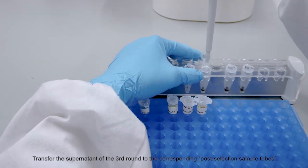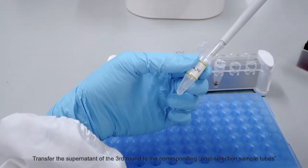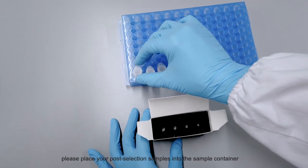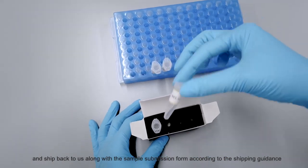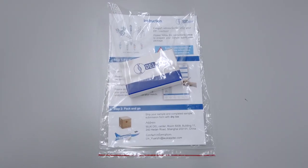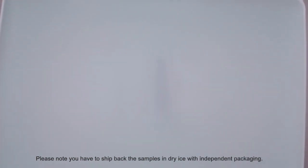Transfer the supernatant of the 3rd round to the corresponding post-selection sample tubes. Please place your post-selection samples into the sample container and ship back to us along with the sample submission form according to the shipping guideline. Please note, you have to ship back the samples in dry ice with independent packaging.